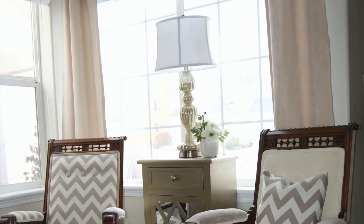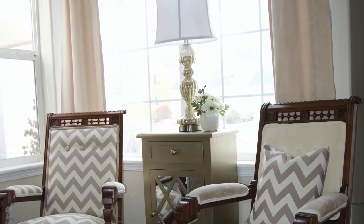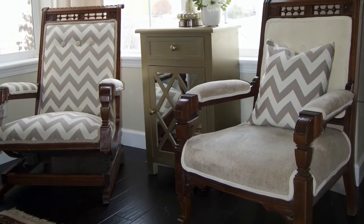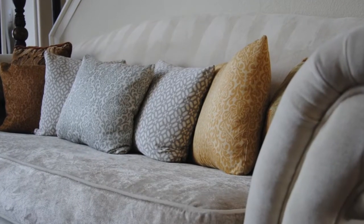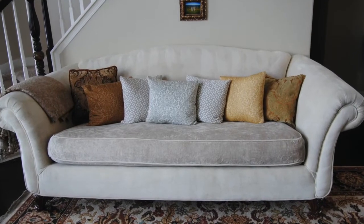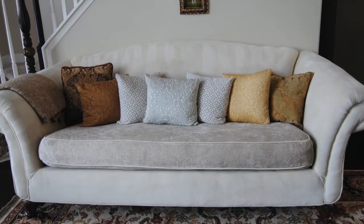My first upholstery project was two chairs from the 1800s that came from my husband's side of the family. But the biggest reupholstery project I have ever done was a white Chanel sofa, and completing that project was the most challenging and difficult project I've ever tackled.